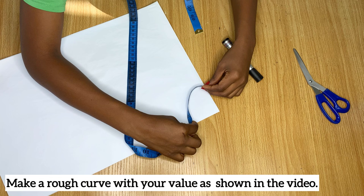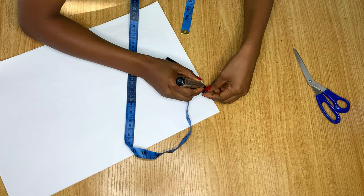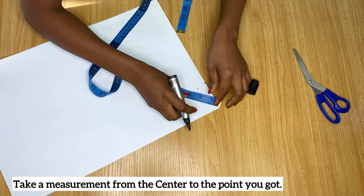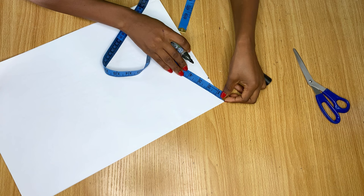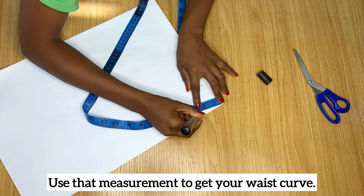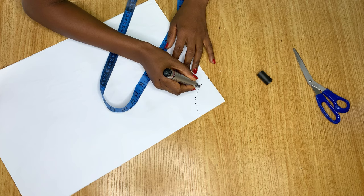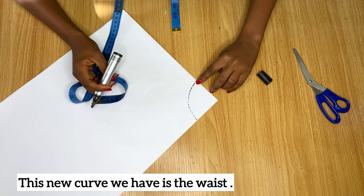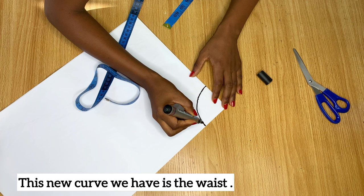Use that four and a half inches to make a rough curve and mark a point. Then measure from the center down to meet that point — I got 2.6 inches. Place your tape at the center point and use that 2.6 to mark all the way around, making tiny dots. Then connect the dots. You'll find that when you cut, it falls back to the 4.5-inch measurement you wanted. Use your marker to make this a nice curve — this is now the waistline for the child.